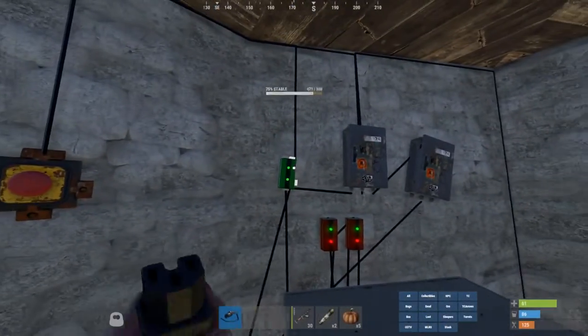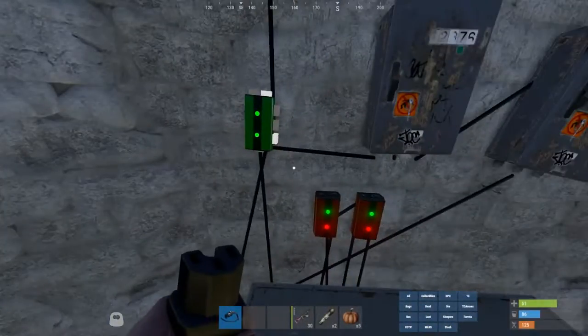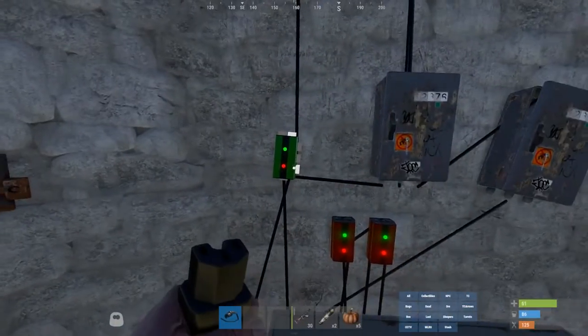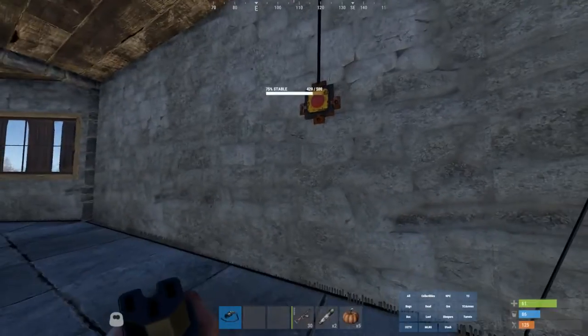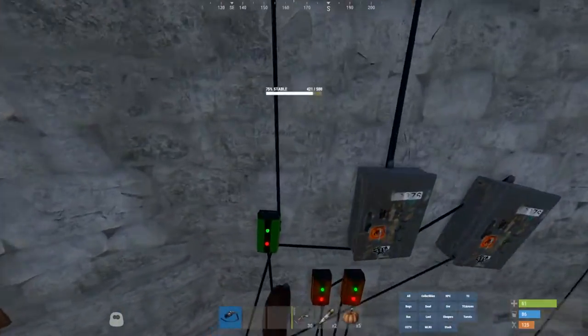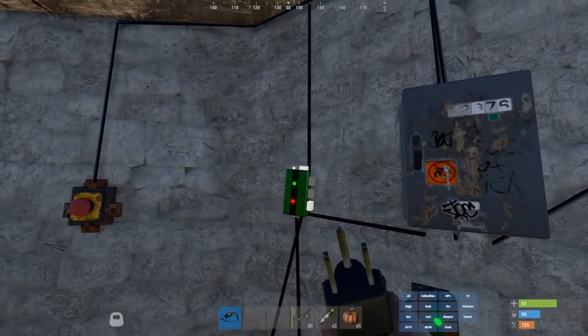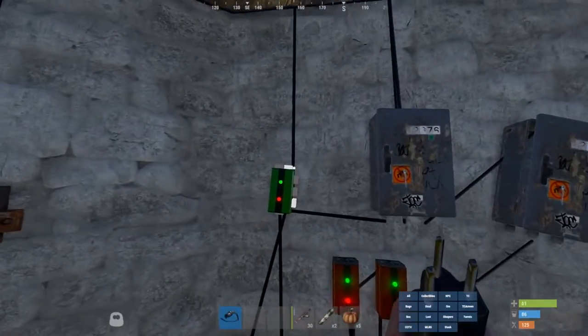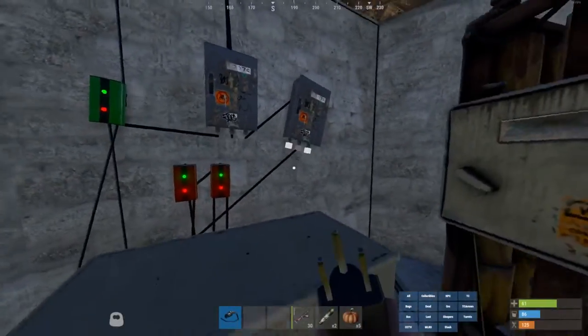Up here we have this memory cell which controls the front door. It's set to stay closed when it gets activated, but the switch will turn it back on. It goes right here — I don't know why it's not showing, weird — but yeah.